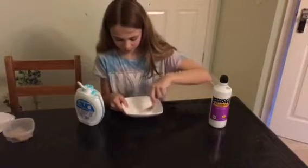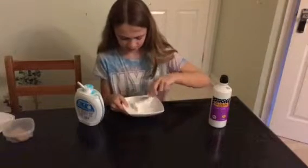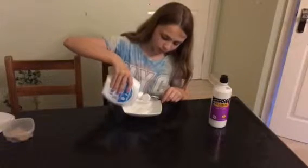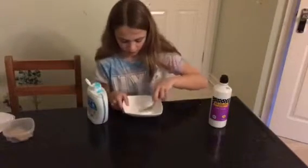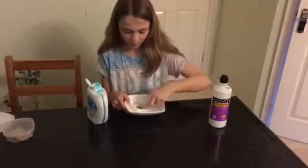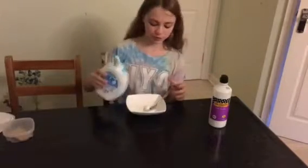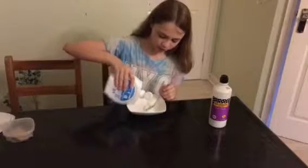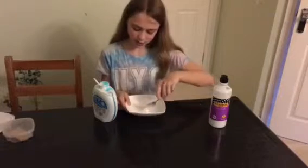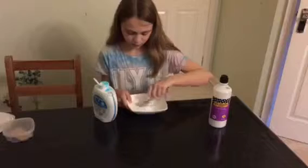Hold the bowl and just keep stirring. Once you think it's stopped sticking together, pour in a little more and keep stirring. The way you know the slime is finished is when you keep stirring and the slime gathers up all the glue in the bowl — that is when you know it's ready.